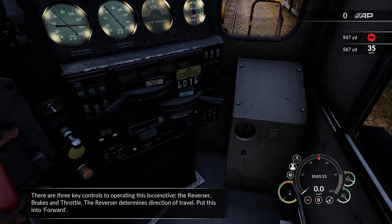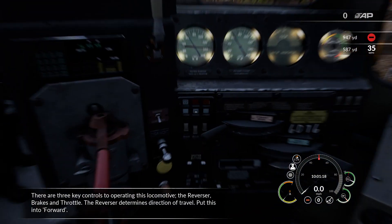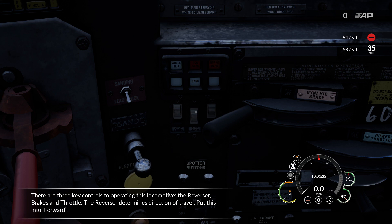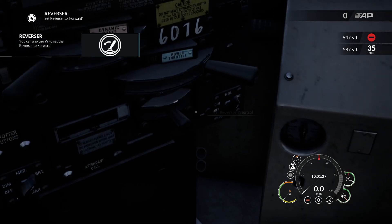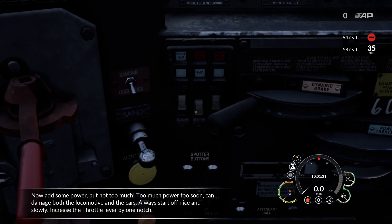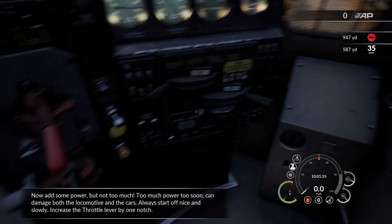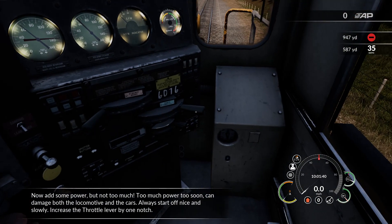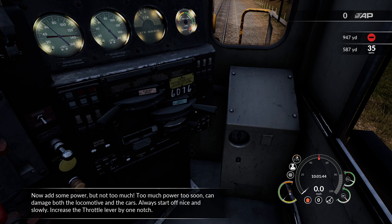There are three key controls to operating this locomotive: the reverser, brakes, and throttle. The reverser determines direction of travel. Put this into forward. Now add some power, but not too much. Too much power too soon can damage both the locomotive and the cars. Always start off nice and slowly. Increase the throttle lever by one notch.